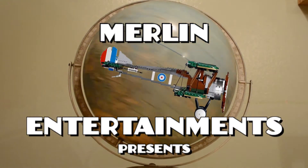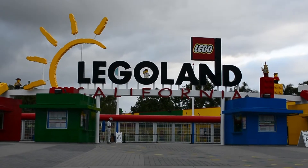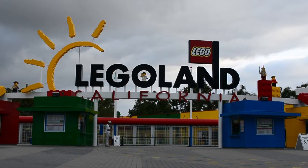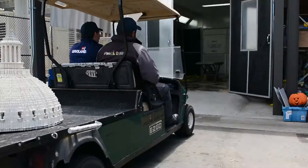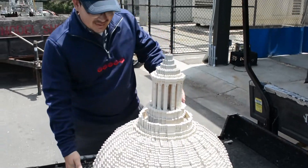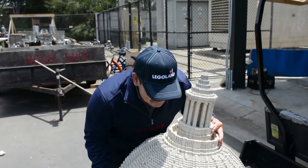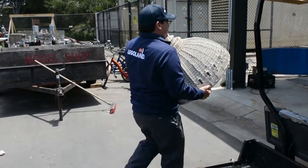Merlin Entertainments, spanning the globe, presents: Take a Moment for Safety. The start of another day at one of Merlin's many fine properties. Here we see one of our happy model citizens hard at work. Good morning, model citizen! The blast booth — a magical place where old Lego models come to look young and fresh once more.